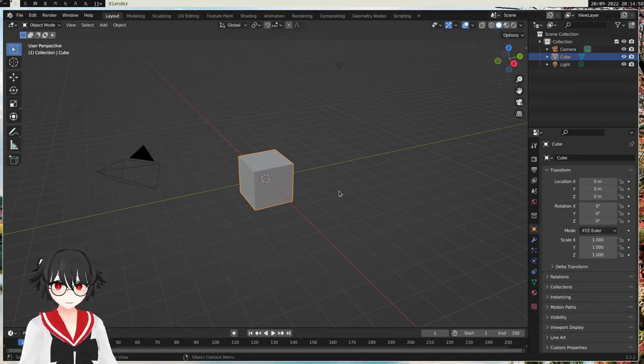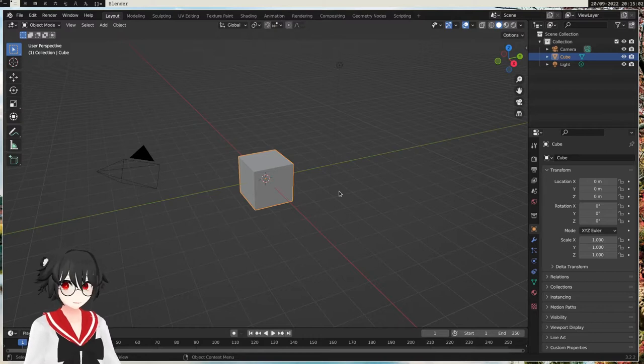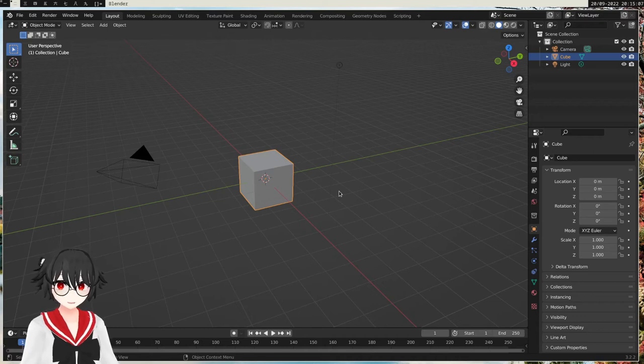Good day! Today we're gonna attach clothes to a model avatar armature. It's like if you buy clothes on Booth, you usually just get a piece of clothes with an armature attached and you have to put it on the model yourself. I'm gonna show how to do it in Blender. Then you can use it in CVR, VRChat, or VRM if you're gonna do VTubing.